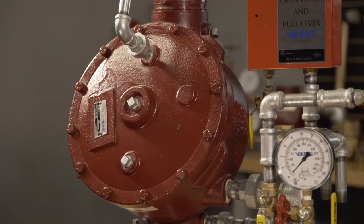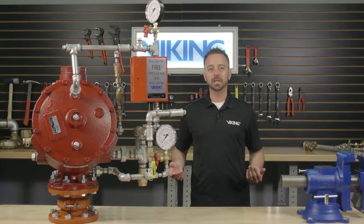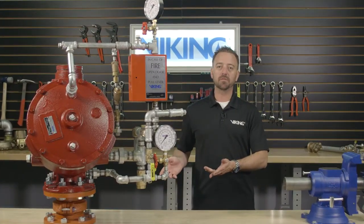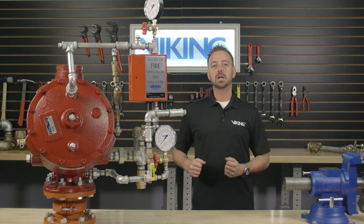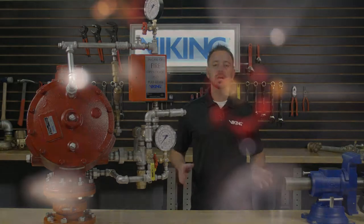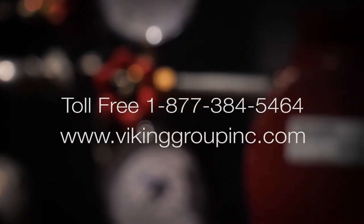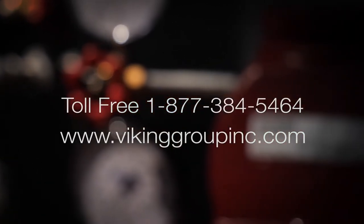This concludes the Viking repair parts video on replacing the rubber seat assembly in the Viking Model J-1 flow control valve. If you need additional information or have additional questions, please visit our website vikinggroupinc.com or call our toll free number at 877-384-5464.